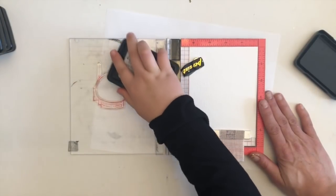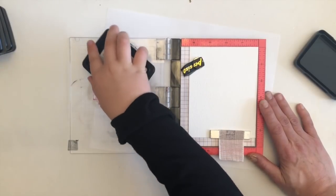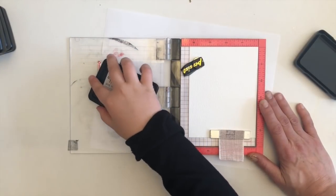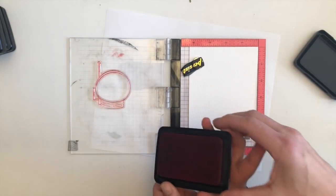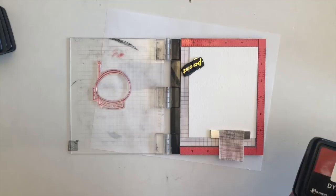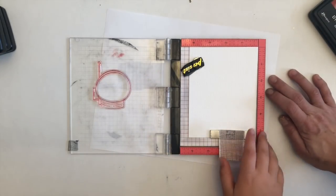Hank is now hoarding the Simon Hurley creates ink pads. He has taken them off into his room and I think he started his own little crafty room corner in his bedroom, which fills me with so much pride. I think this kid is going to have his own YouTube channel in the very near future.